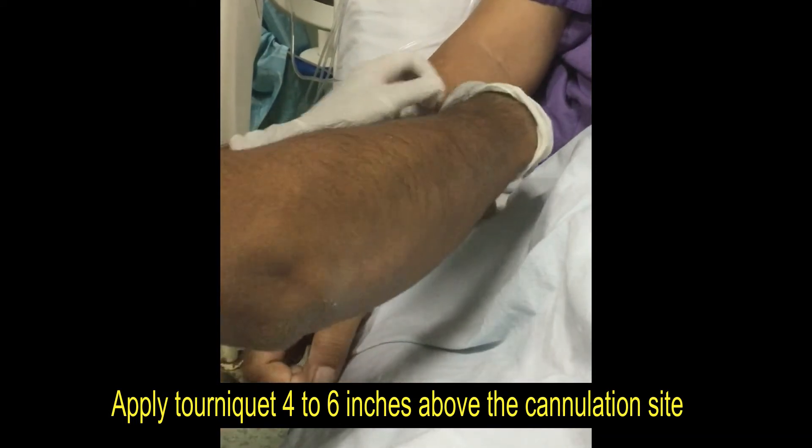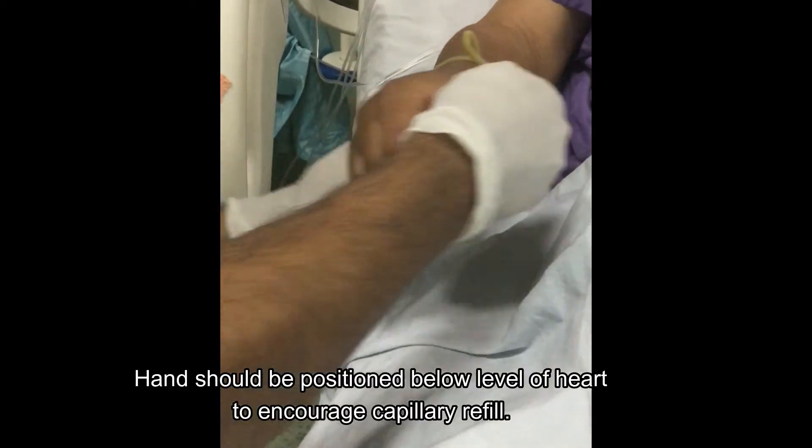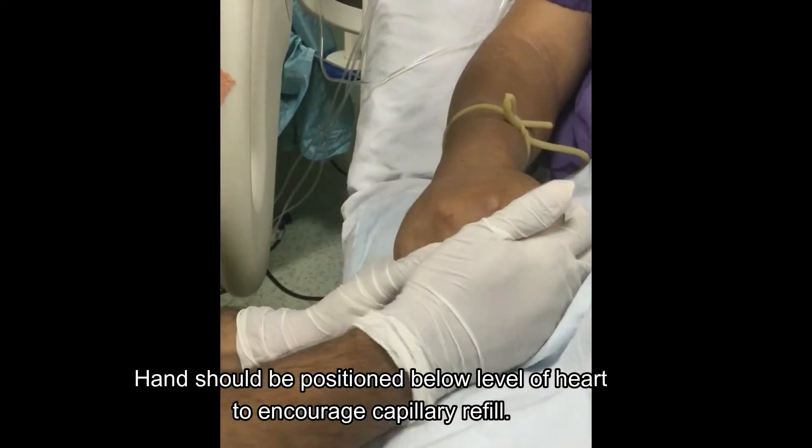Apply tourniquet 4-6 inches above the cannulation site. Clean the site with cotton and spirit.